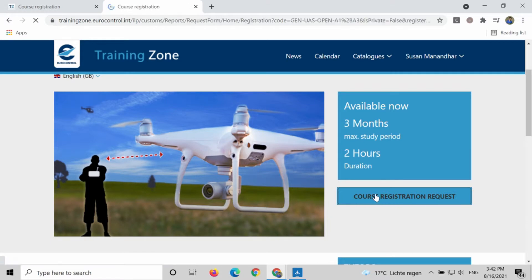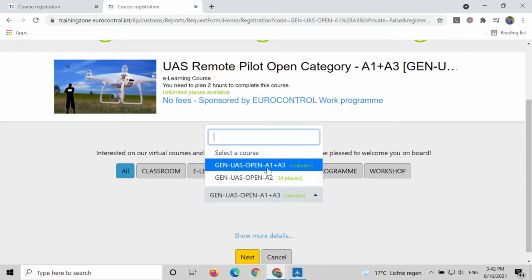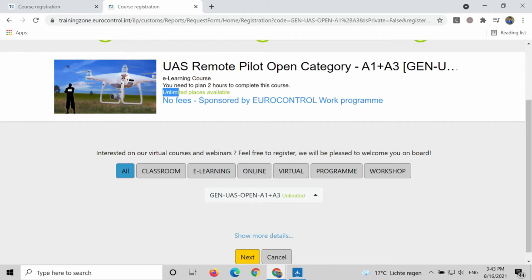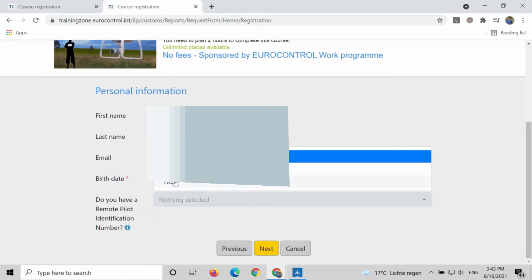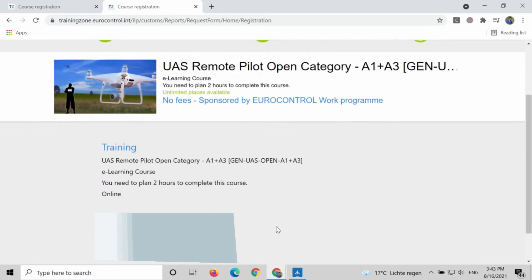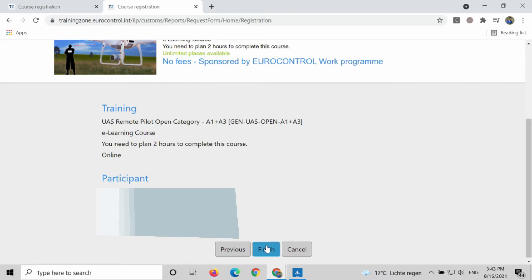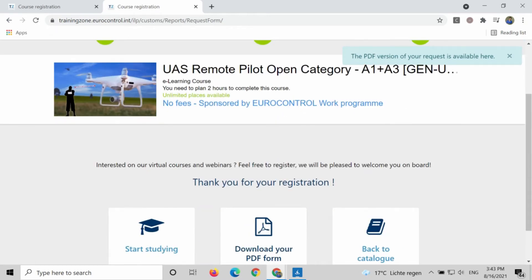You can click on 'Course Registration' and choose 'A1 plus A3 Ultimate.' That's the free one. The rest of the classes are not free at all. So you have to register for this online class. It takes around two hours if you are fast — just finish it up. Then you will receive an email regarding this course.